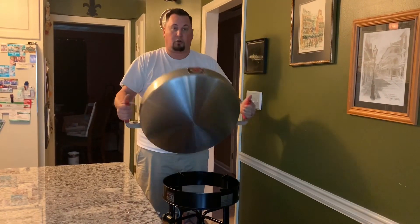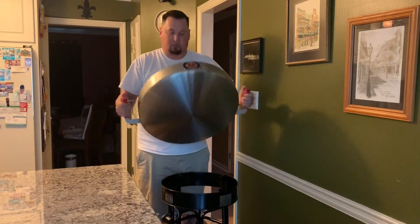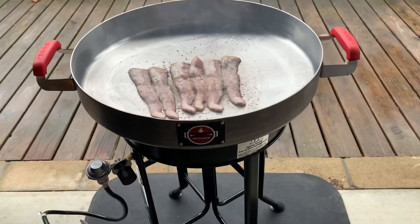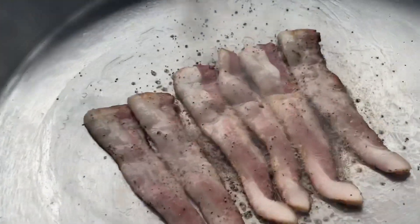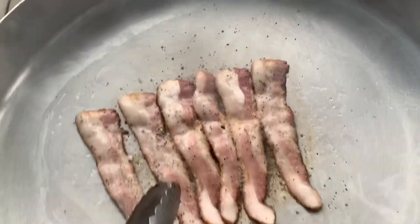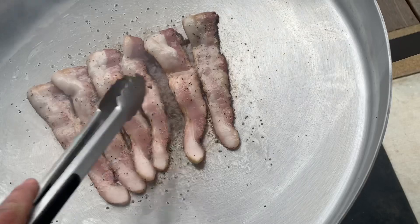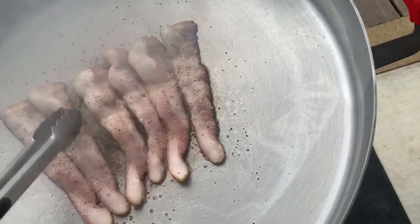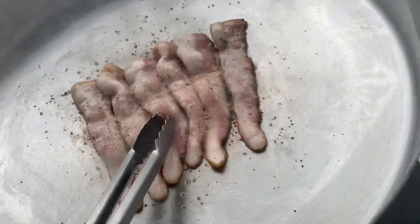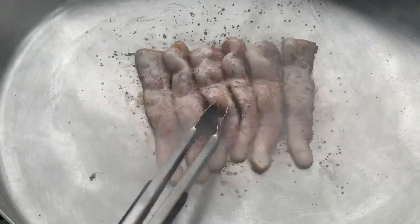I'm actually gonna crank this up this morning and cook some bacon and eggs, so we'll add that onto this video. See you out on the back porch! That bull ring cooks all the way across the middle. We got some smoked peppered bacon going. Turn it down a little bit — we'll get this wrapped up and get some eggs on there.